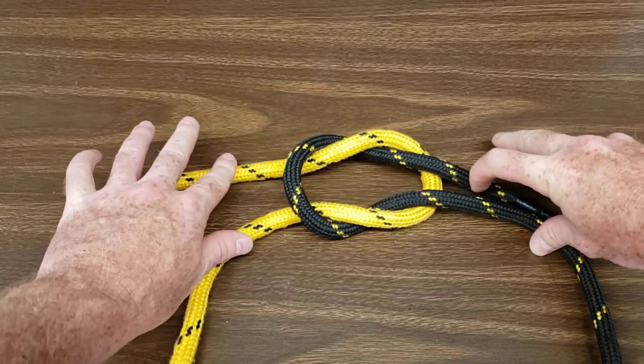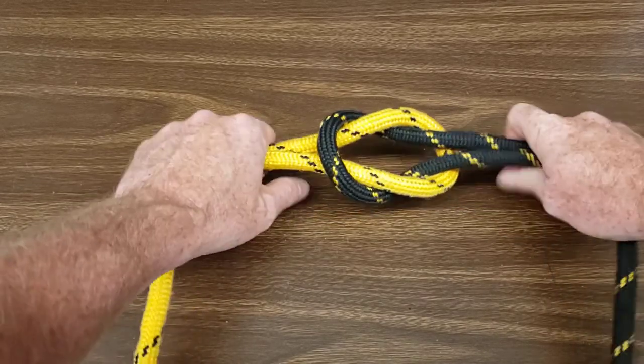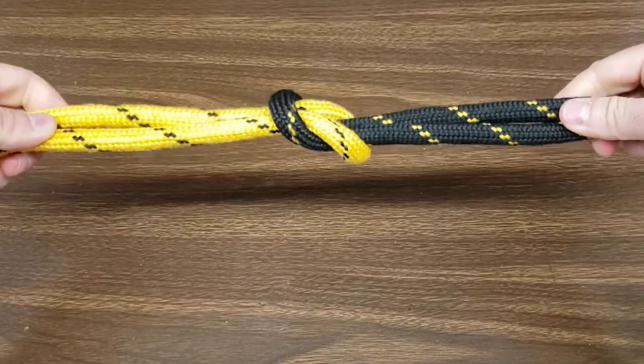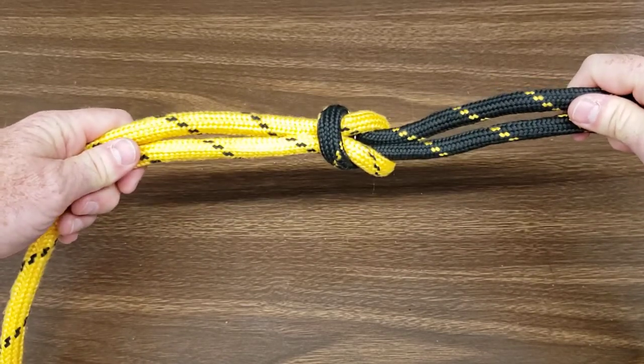Grab the tail on both ends and the standing end of both ends, pull in opposite directions. Again, you'll notice you have symmetrical interlocking loops — and this is your square knot.